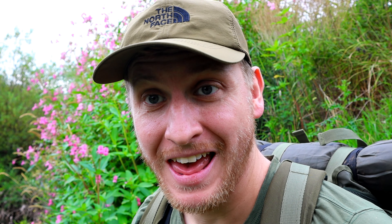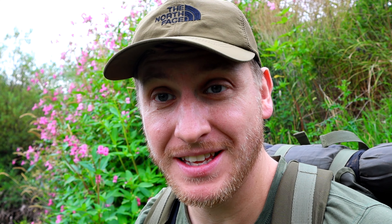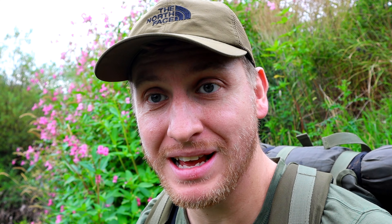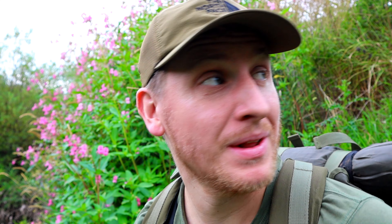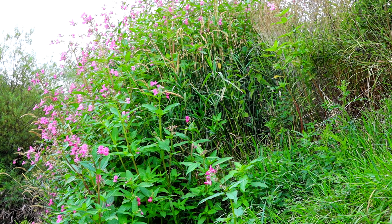Well, we're rigged up and out fishing. I chucked in a couple of handfuls of mixed pellets just to drift down and hopefully tempt some chub out from under those bushes. I've got the quiver tip on with two 6mm pellets — a soft hookable and a hard one, both banded on. Fingers crossed for this swim.